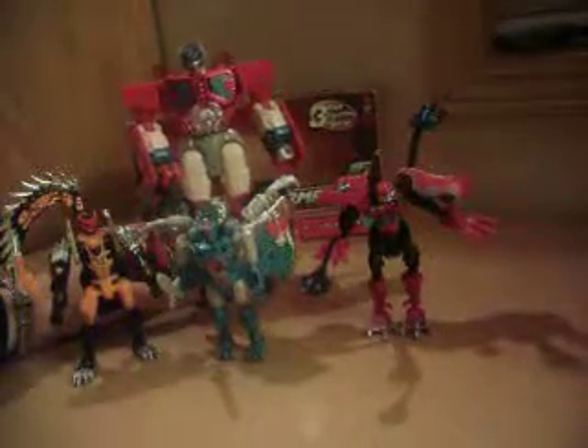Let's bring in RID Megatron — they look alright with him. And here he is with RID Optimus. And since these are Transmetal 2 Beast Wars molds, here is Beast Wars Optimal Optimus with them. I love this guy — I want to do a video of him one day.